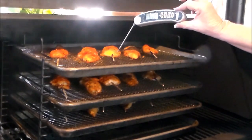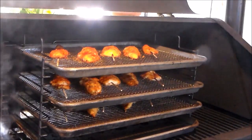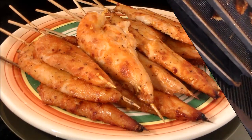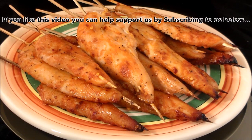Right now we're hitting 165. Keep in mind that the meat keeps cooking for another 5 to 10 degrees after you pull it off the grill. These are beautiful — we're going to pull them. Honey Sriracha Chicken Skewers — you should smell these. Let's eat!